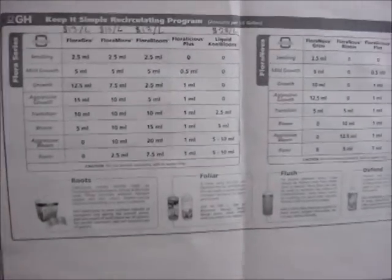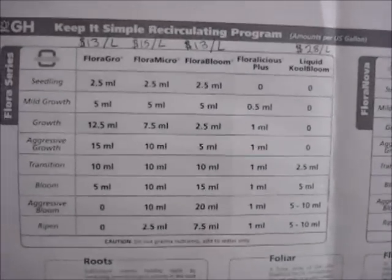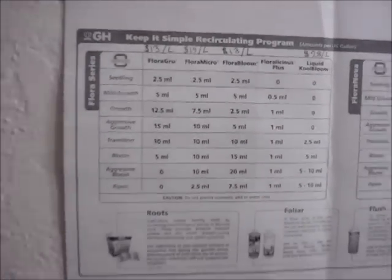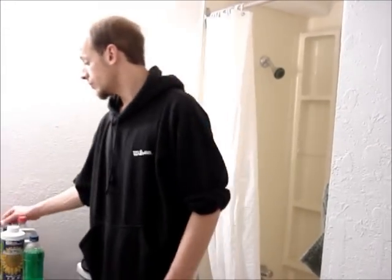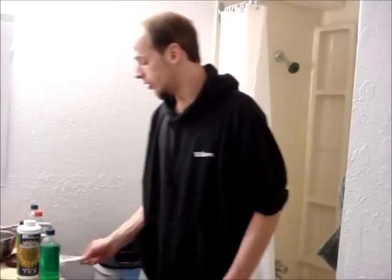On the wall over here I've got my Keep It Simple Recirculating Program from General Hydroponics — you can go to their website and I'll post a link later for you. We're going to go with ripen. It's measured out for gallons on the chart. I have a dipstick and this is approximately 3 gallons, so it makes it pretty easy for measuring the nutrients.